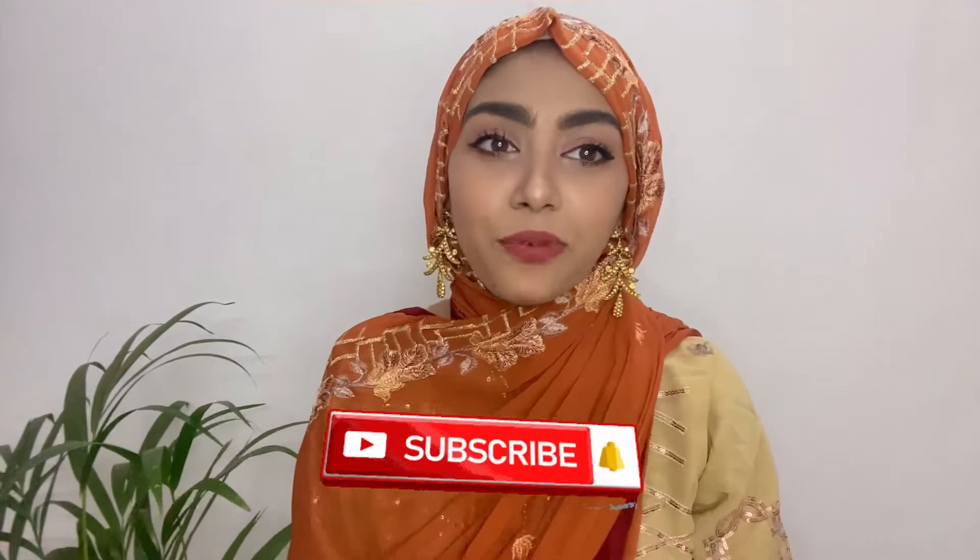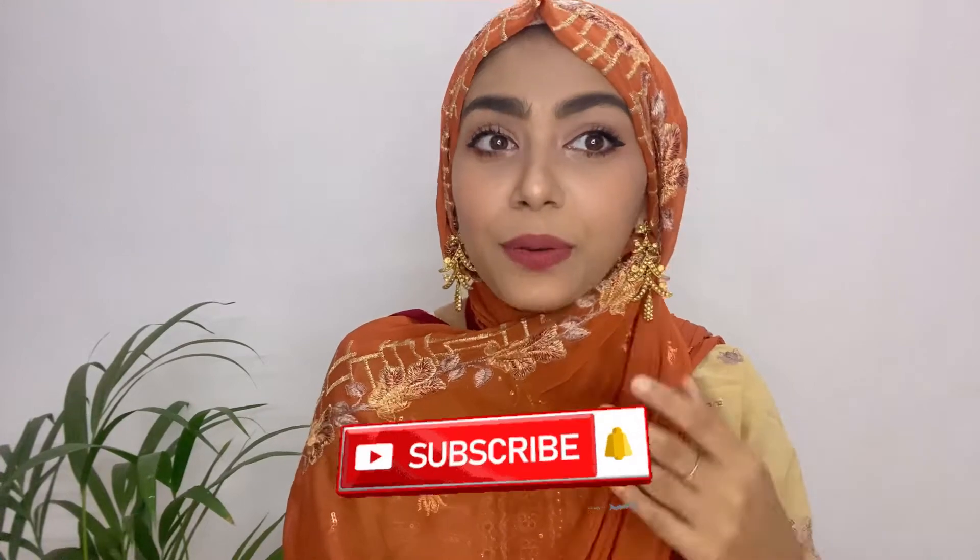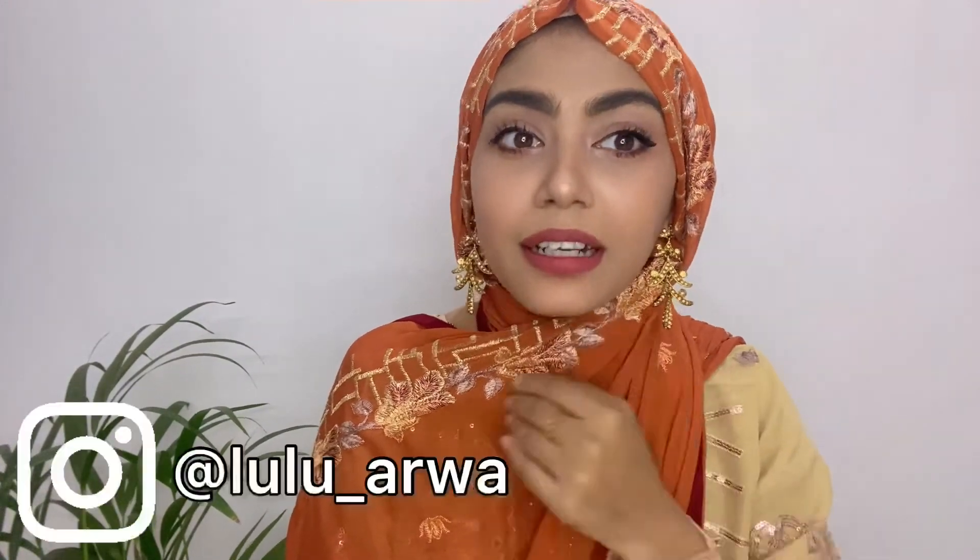Hi guys! Assalamualaikum! Welcome back to my channel. In today's video, I'll be showing you my Eid makeup look. This is how my Eid makeup look turned out.